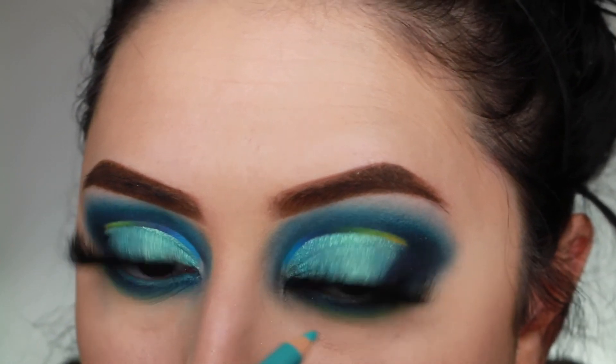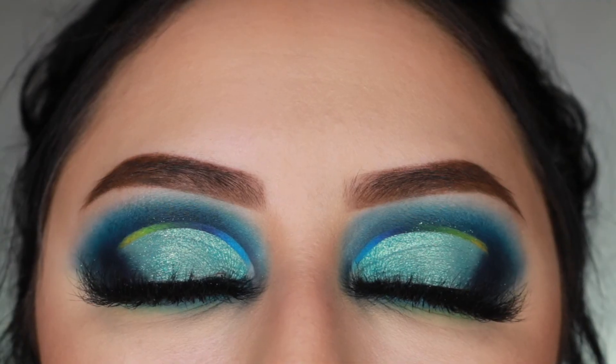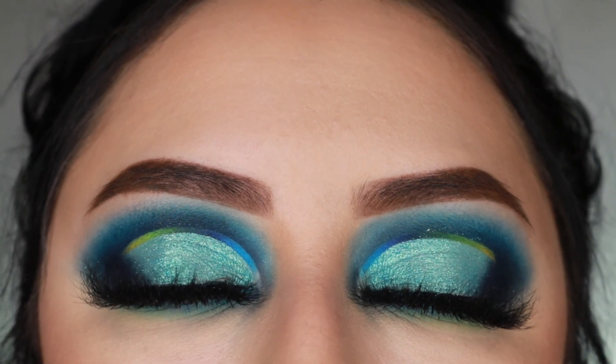And that is the finished look, you guys! If you liked it, please don't forget to comment, like, and subscribe, and I will be back with more videos. Bye guys!